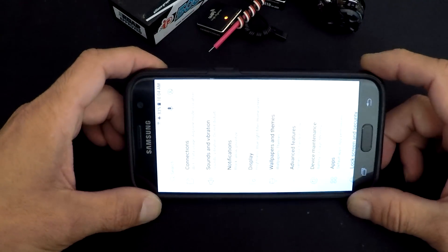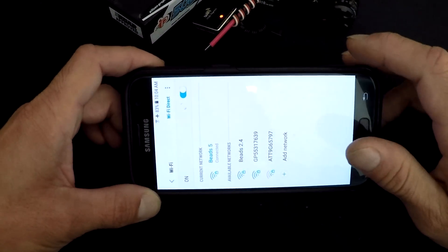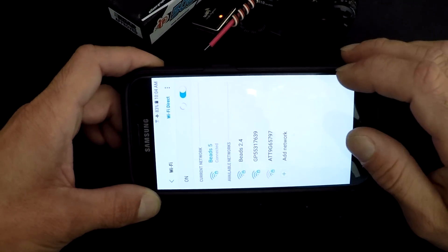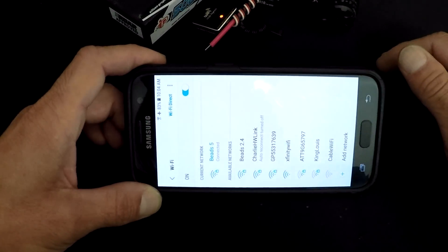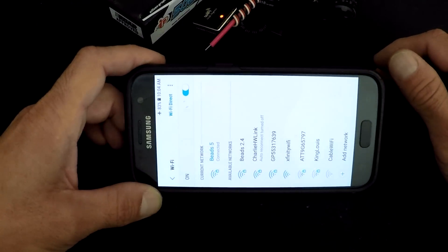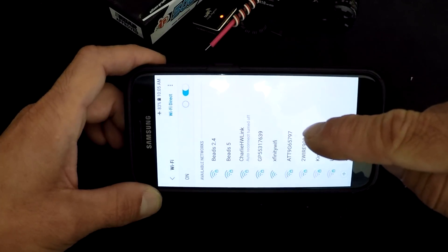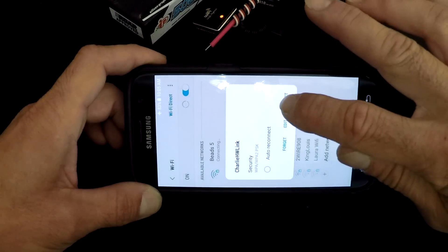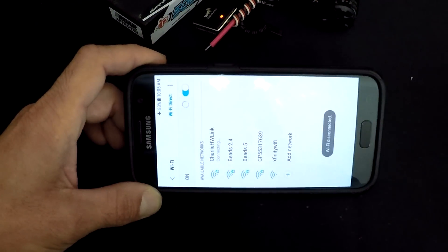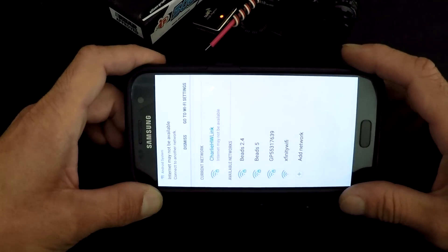Step number one is to go into your phone settings, go to connections, go to Wi-Fi, and then select your Wi-Fi Express from the list. It's scanning — there it is, my Charlie Hobbywing link. I connect to that. If you don't know your password, it's 1-2-3-4-5-6-7-8. You have to wait until it tells you it's connected and that it has no internet. Sometimes it'll swing and miss, so we try again a second time.